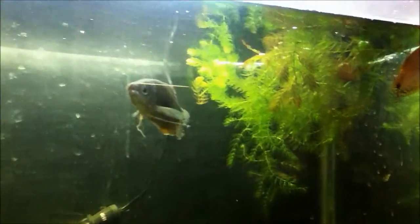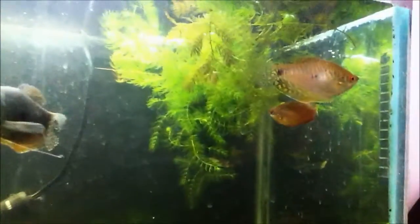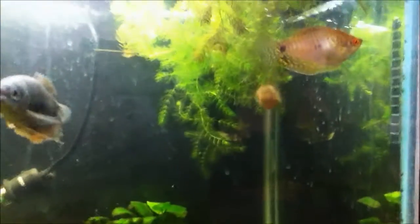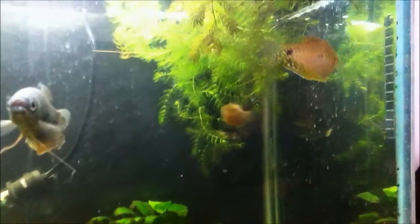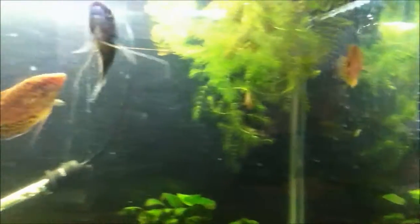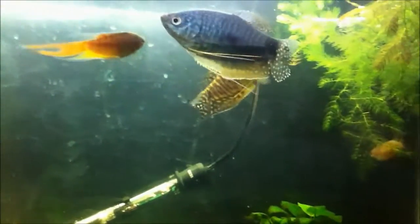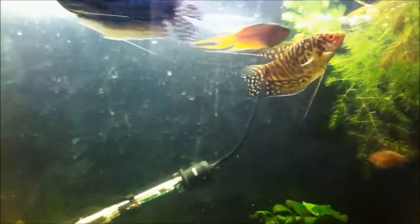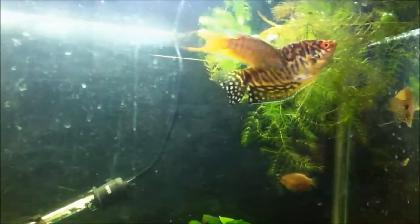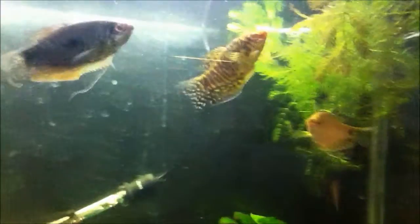Another thing to keep in mind: if you're going to keep them in a group, for every male keep two females. That will allow the males to distribute their aggression between each other so they won't end up harassing one female too much. They'll also display more to compete for potential mates, so they'll show better color — like these two right here, they just enhanced their colors as soon as they saw each other.